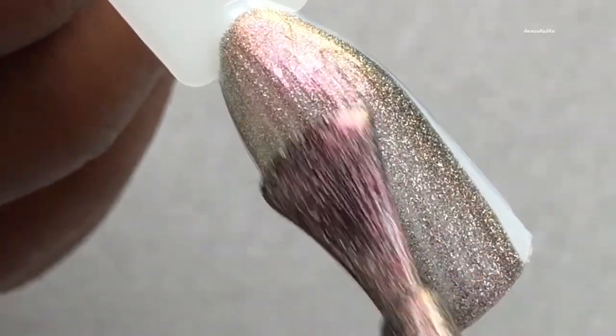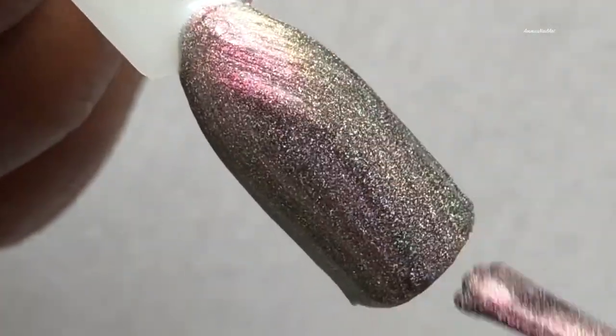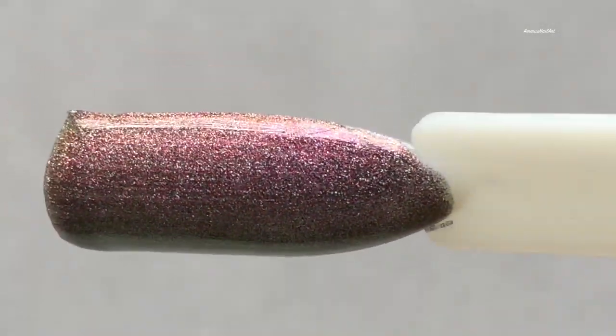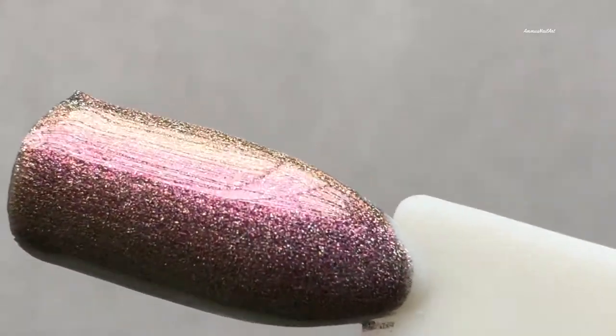Next up is Ethereal — it's a golden and purple kind of greenish shade. This one is my favorite in the entire collection. It's really opaque in just two coats and you don't need a top coat. The color shifting is pink to golden to purple.